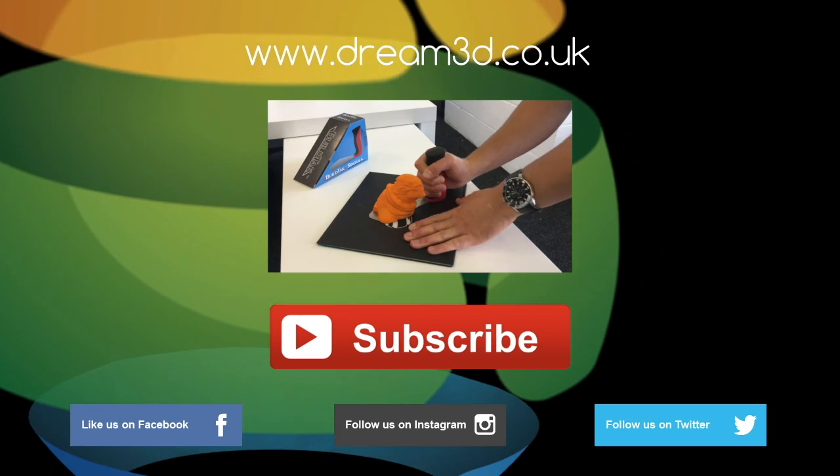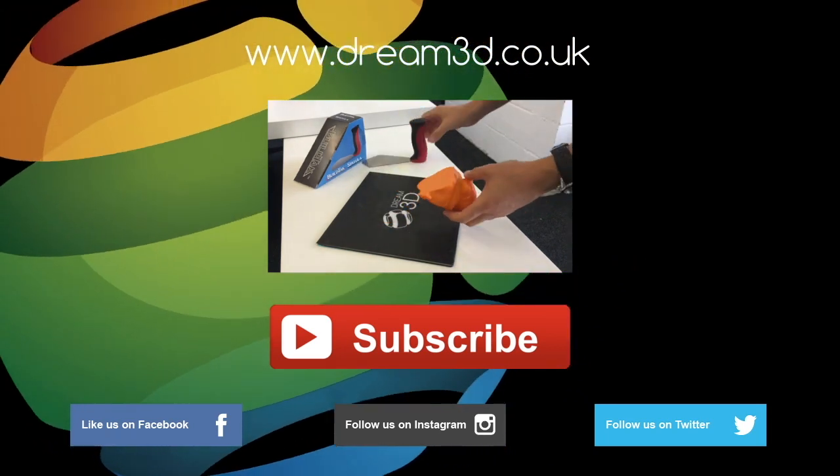If you enjoyed this video please like, comment and subscribe. Also come follow us on Facebook, Twitter and Instagram. You can find out more about our products and services by visiting dream3d.co.uk.